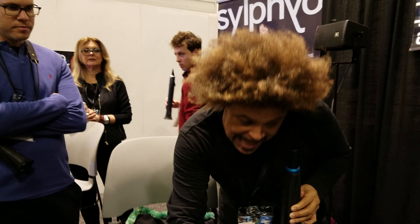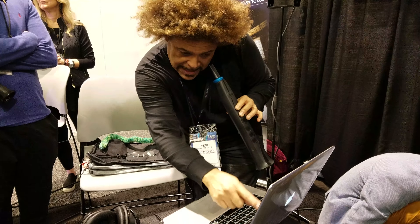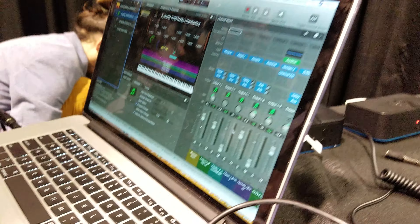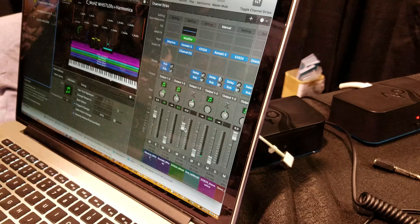It has the whistles, right, and I have, as you can see, one, two, three — I got like ten different whistles in there. But check this out, these are low, right, and then I go...